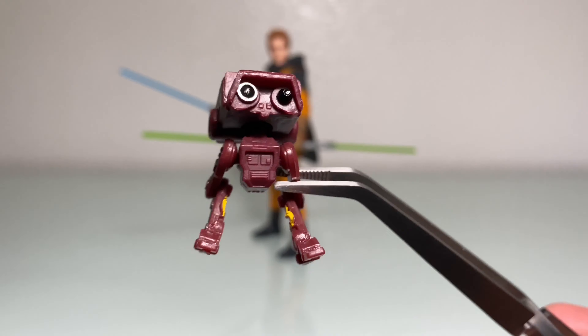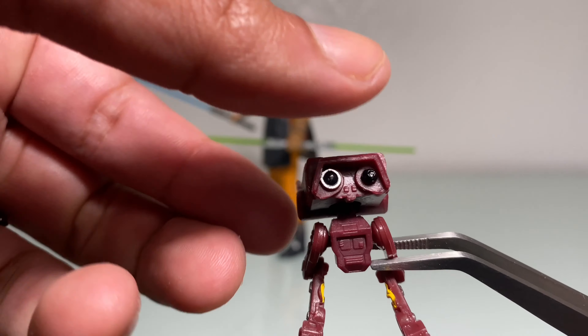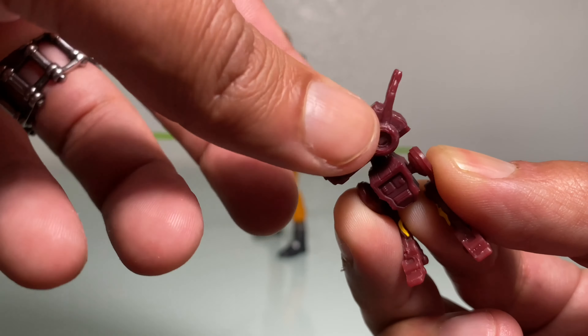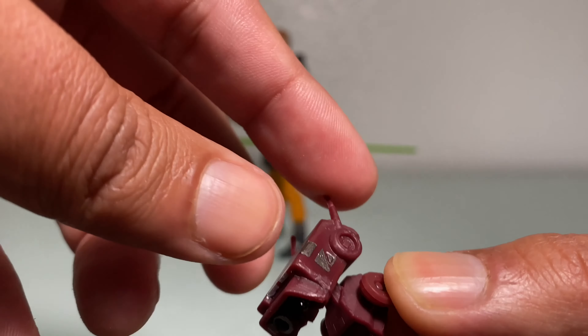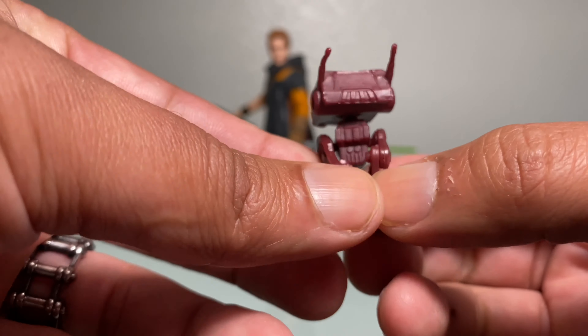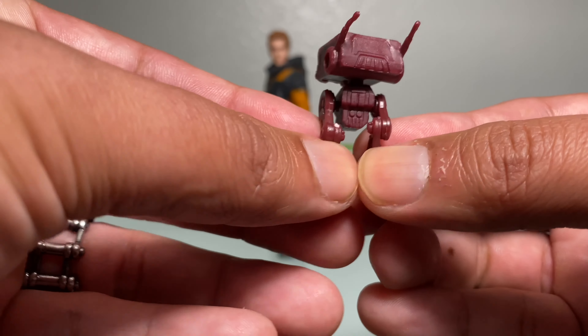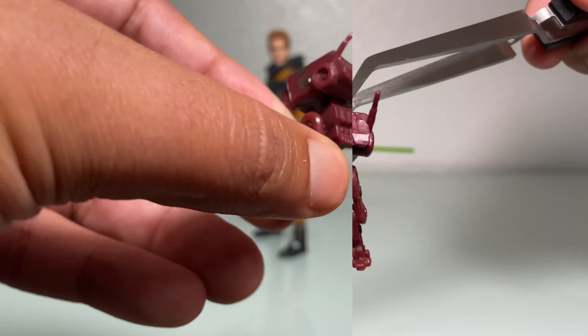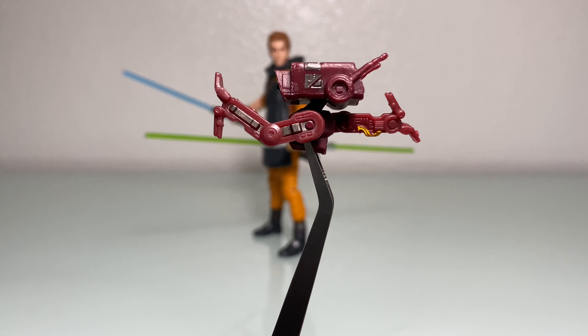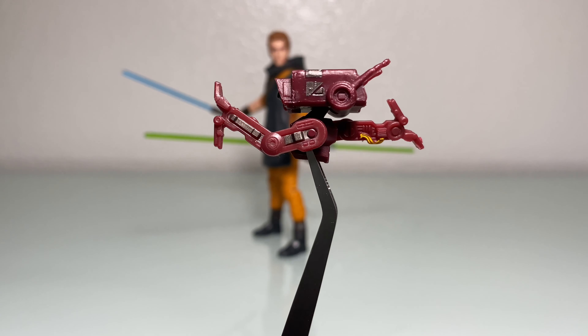BD-1 was a favorite character of mine in the game and I really like how they got this one right. They gave him a ball joint head so he can go up and down as well as a full 360 swivel. There's no articulation with the antennas. What I do like is that they gave us open hips so he can go wide — it's not just up and down. BD-1 can spread that far open, and sky's the limit for how far you want him to kick forward and back.